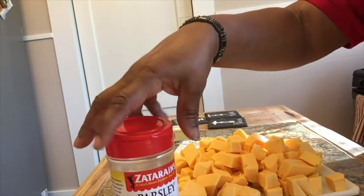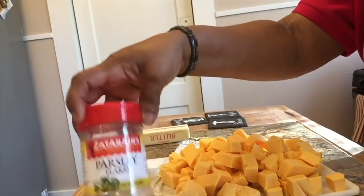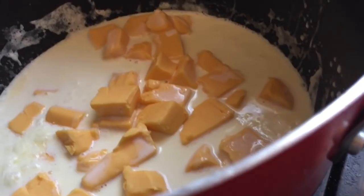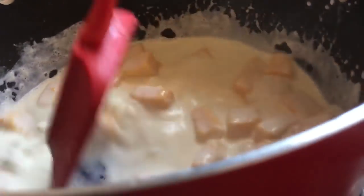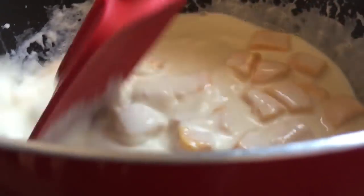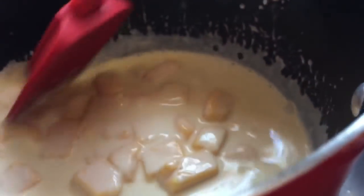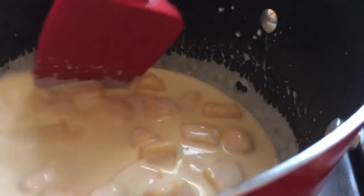Along with my seasoning — salt and pepper — I'll be using some parsley, just to sprinkle on top to give it a little color and make it look pretty. So we are starting to put our cheese in, and we're going to melt it. Just take your time and make a nice little cheese sauce. It will melt. We're going to put a lot of cheese in here, because I like my macaroni and cheese to be cheesy.